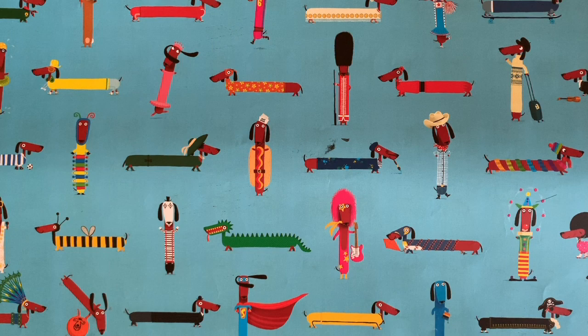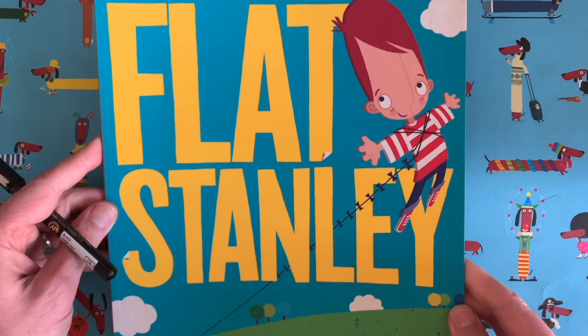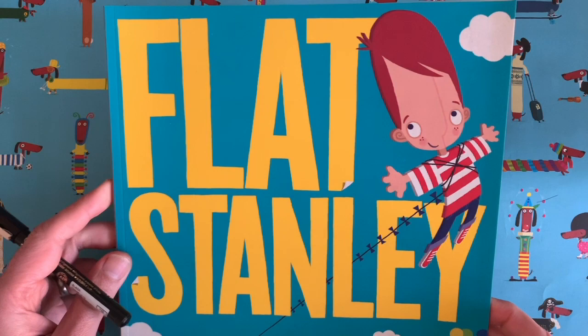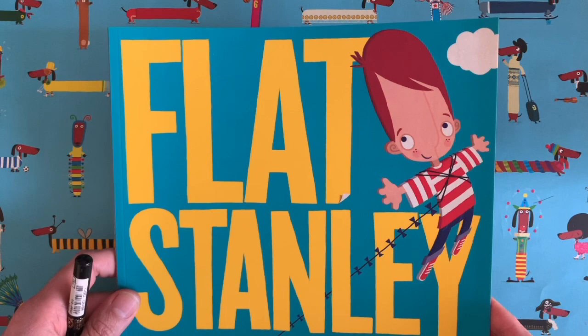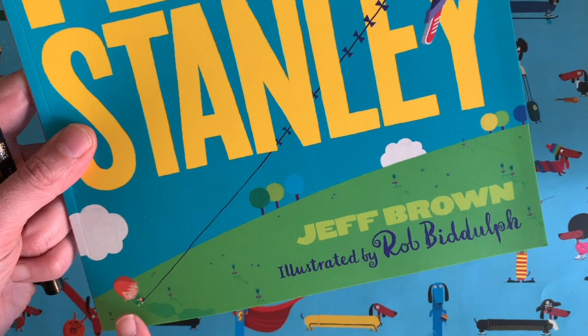Now you might know me from books like this one — it's lost his growl. Or maybe you've seen this book. Now I didn't write this book, it was written by somebody called Jeff Brown quite a long time ago, I think in the 60s in America, but I have redrawn all the illustrations for this book and it's called Flat Stanley. It's all about this boy whose pinboard falls off the wall in the middle of the night and it squashes him flat, so he's about an inch thick, and he gets up to all sorts of adventures including being flown as a kite by his little brother. So that's a really fun book if you want to look that one up.